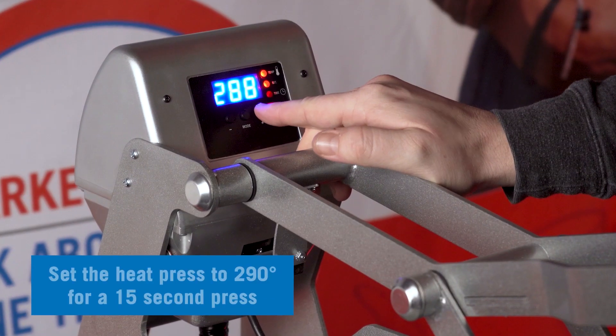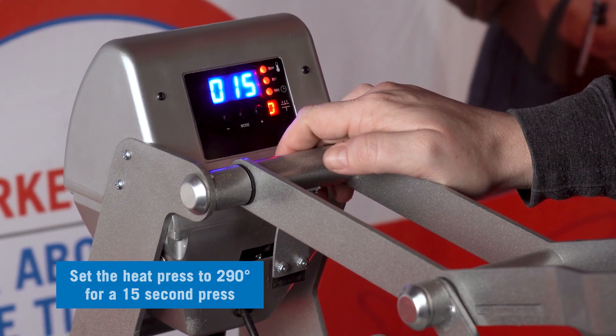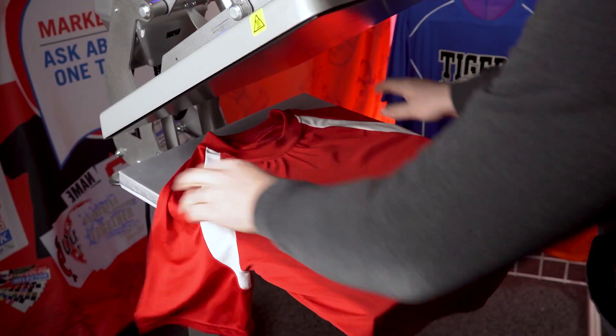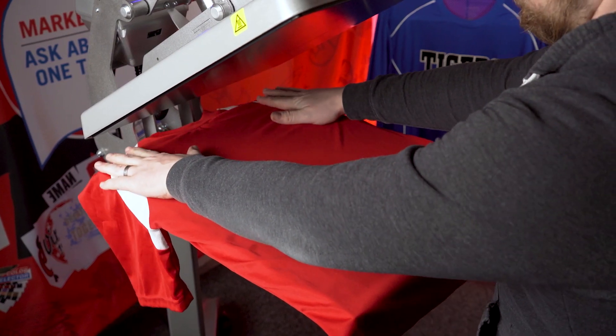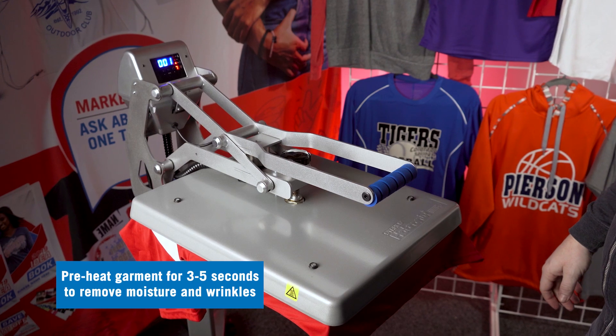Let's set the heat press temperature to 290 degrees and set the press time to 15 seconds. Next, we'll take our garment and place it on the heat press. Let's preheat our garment for three to five seconds to remove moisture and wrinkles.